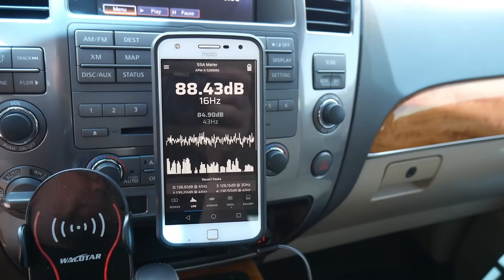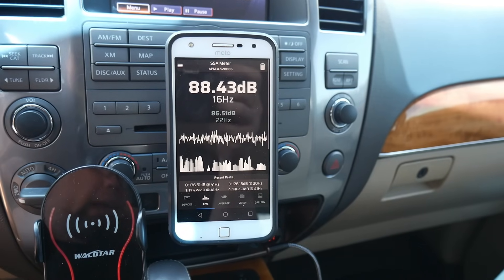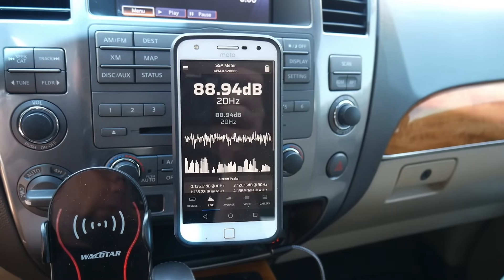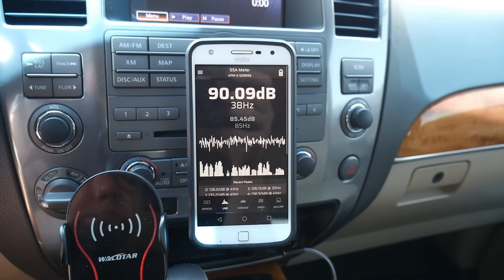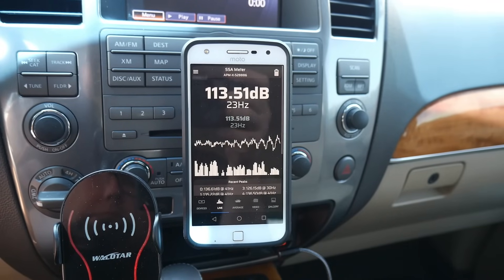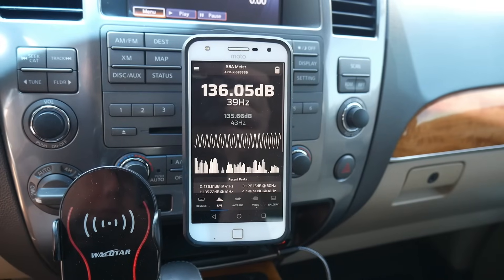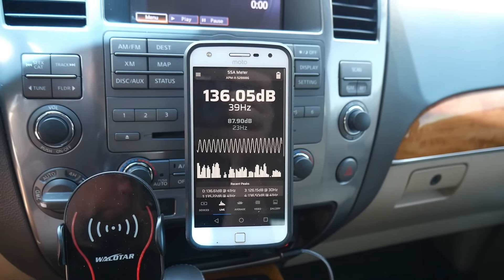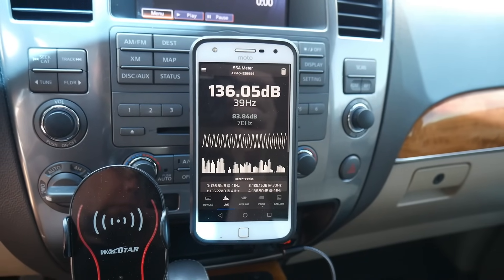Now let's try a frequency sweep, and I might figure out if I can do slow motion when I play back the video so we can actually see what it's doing at every frequency. We're going to do a quick sweep — this is the aeroport box first, and then we'll go ahead and do it on the slot port box.